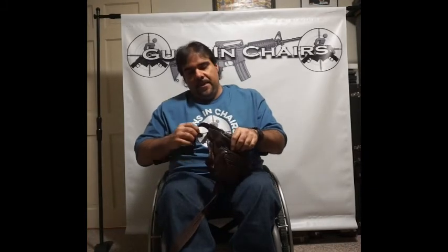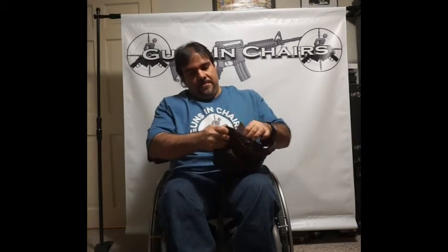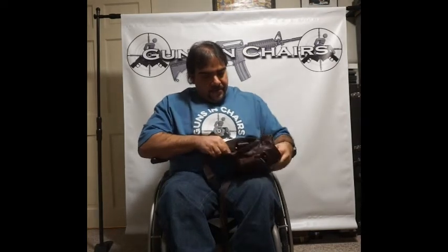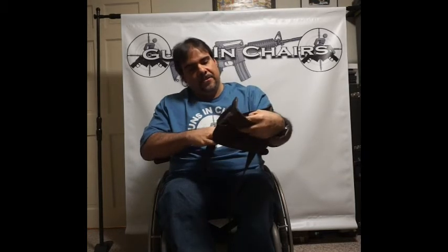I've never carried this way. I bought this bag a number of years ago and I do use it to carry some of my stuff. I don't typically use it to carry a firearm. This one here has a holster in the back and it's velcro, so it opens up like that and you can see the leather holster in there.